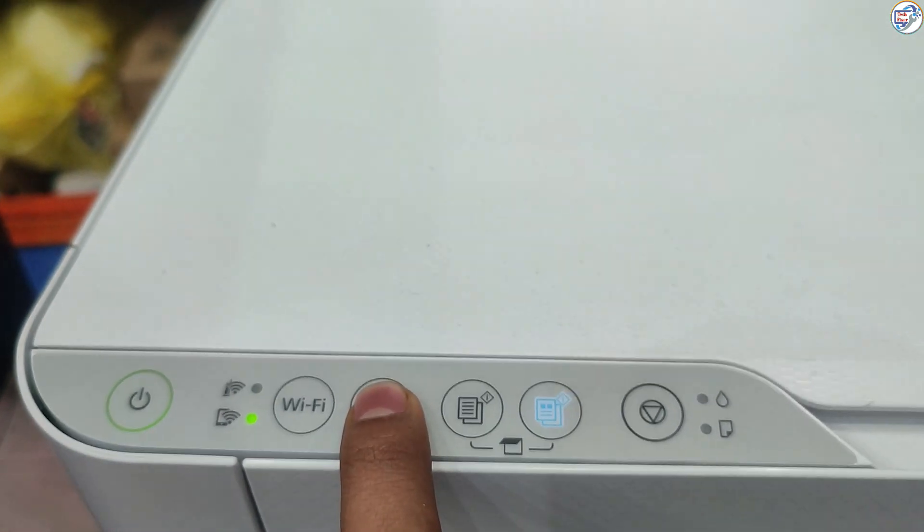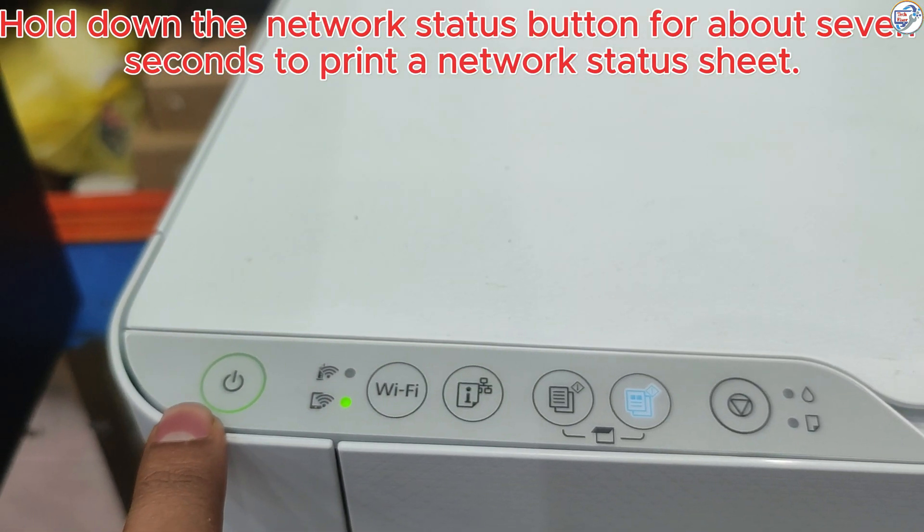Hold down the Network Status button for about 7 seconds to print a Network Status sheet.